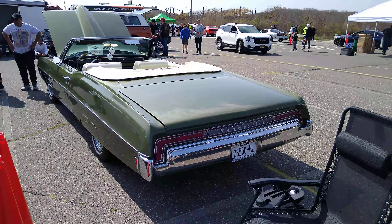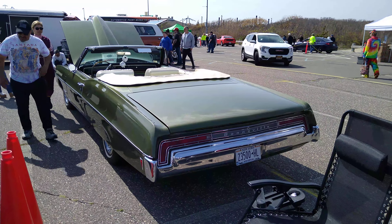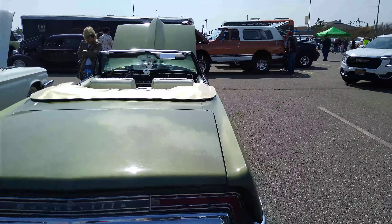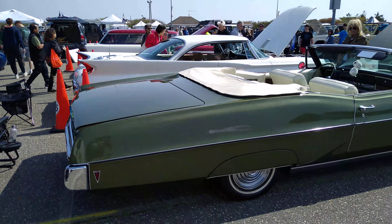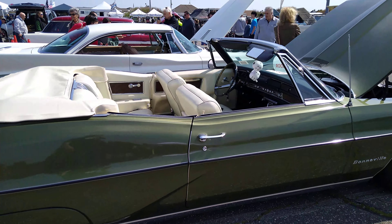I like this Bonneville. This thing is from like the 70s. My guess is that it's like a 70... What do you think this thing is? I think it's before 75. It's an early 70s. I'd say my guess is 71 or 72.